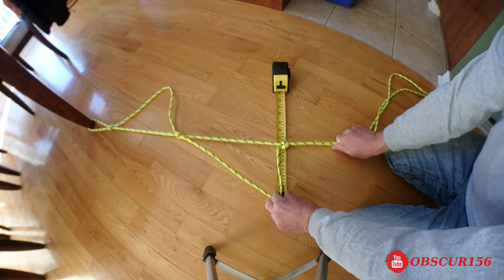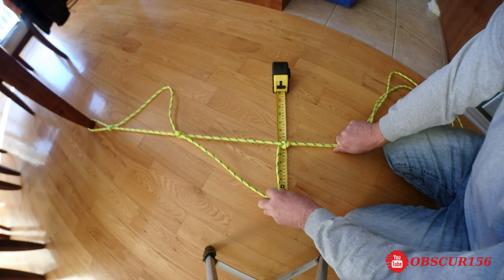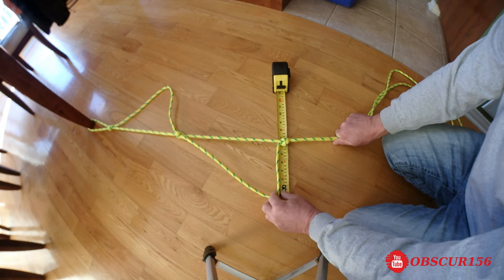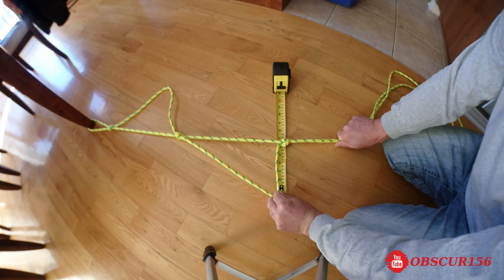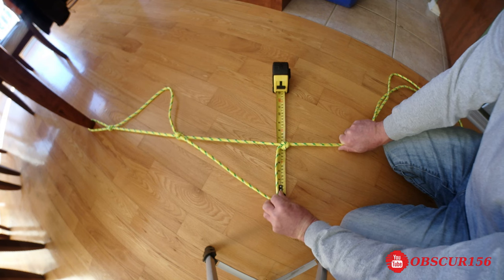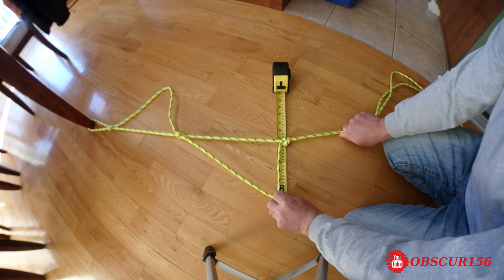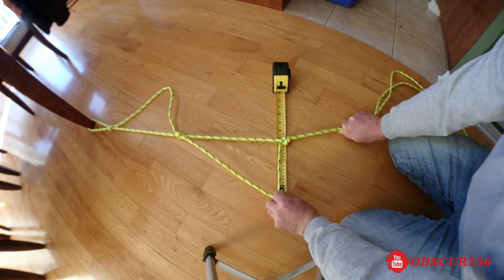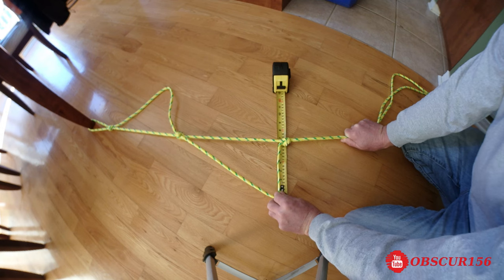For my boat I'm going to need about four steps. If you're in the water you've got to be able to pull yourself out and get in the boat, so four steps for my boat would be enough. Just do what you need for your particular boat.